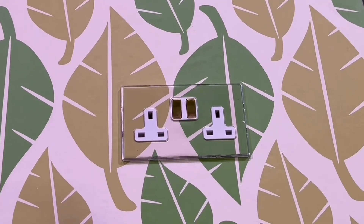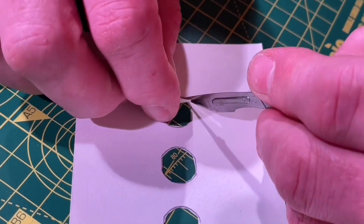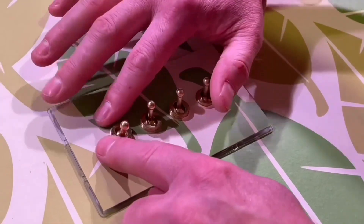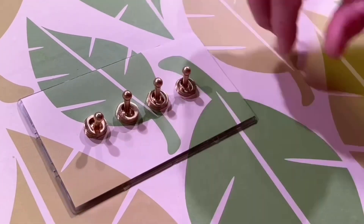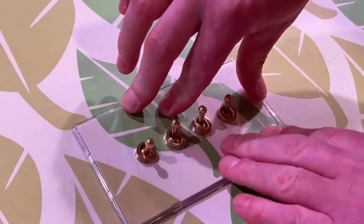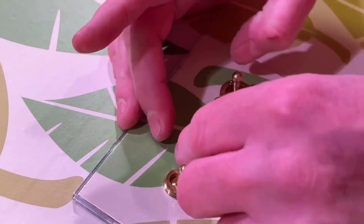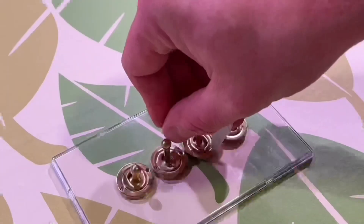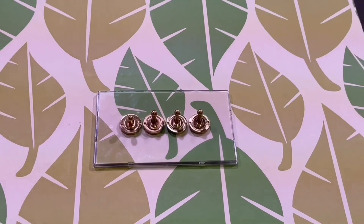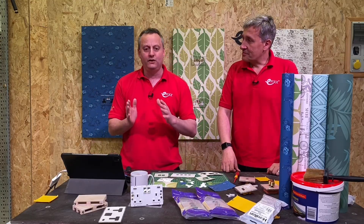Let's have a look at that switch - that should be easier because they're just round holes. Exactly the same process: I used the template and the extra piece of paper on top of the wallpaper. I could have been a little bit more liberal with these holes because of the bezel on the dolly which covers them - you've got some tolerance there. Considering that's my first two efforts at doing this, it may be slow but it's good. Just put the bezels back on with the tool - don't over-tighten them as you'll distort the plate. It's a great match.